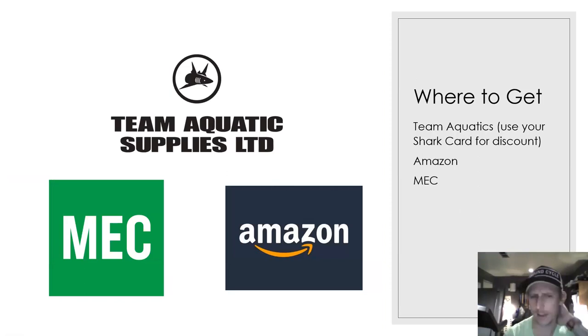If you're in the Calgary area, the best place to get swim equipment is Team Aquatics — you can order online from them or visit their store here in Calgary. Our club has a shark card you can use for a discount, which I believe is 15%. I did email those out earlier in the season and they're available on the website. You can also look at MEC, Amazon, and similar retailers.